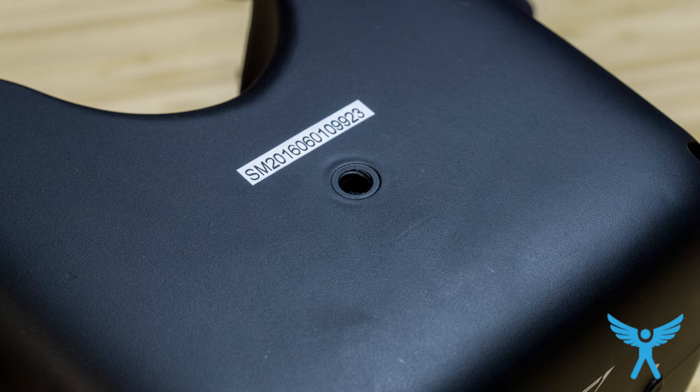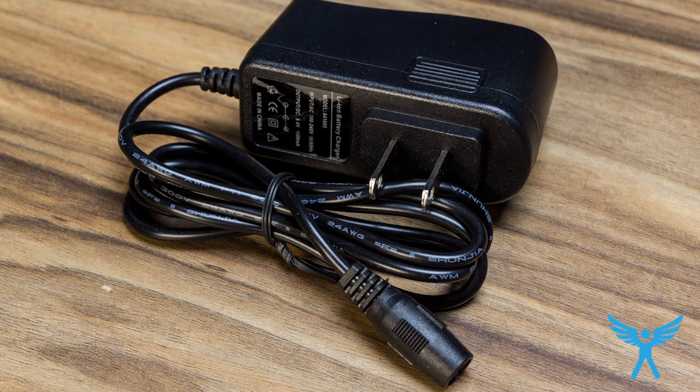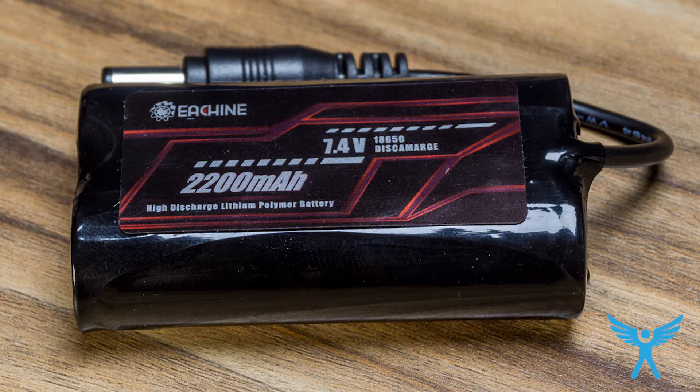The underside has a tripod mounting piece. It comes with two antennas — one circular polarized and one patch — a charger for the battery, and a two-cell lithium-ion battery at 2200 milliamps. It lasts a while; very good battery.